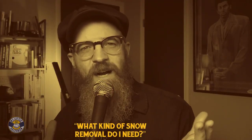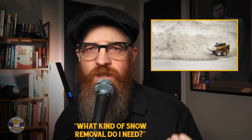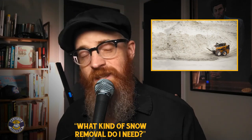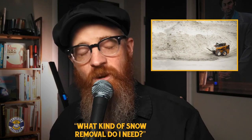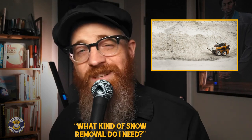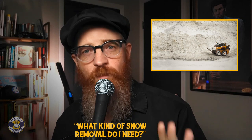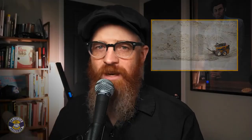What kind of snow removal do I even need my skid steer to accomplish? The type of snow removal you need to perform will largely determine the right tool for the job — in this case, the right skid steer attachment. Depending on the terrain, the amount and consistency of snow, and other variables, you may find that you need a few different snow removal attachments. Deeper snow, limited space, and obstacles all need to be considered when deciding which attachments to add to your skid steer toolbox.